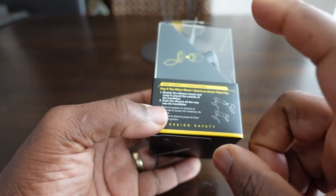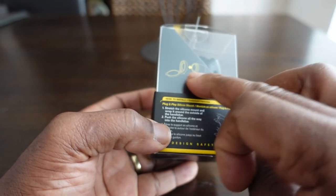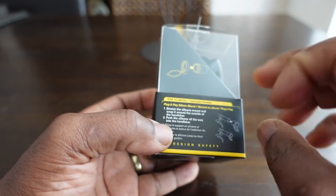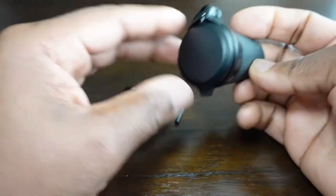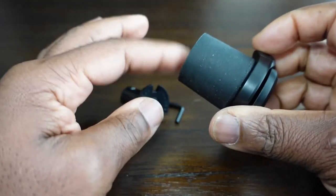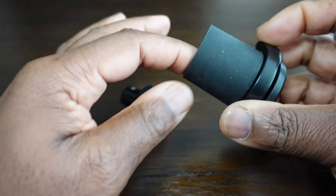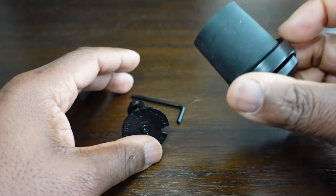On the side here, back to the same instructions, but this is how to use the other fitting that you get with it. This is what you get in the box: you get the mirror and the unit here, and you get a silicon rubber holder for solid handlebars.